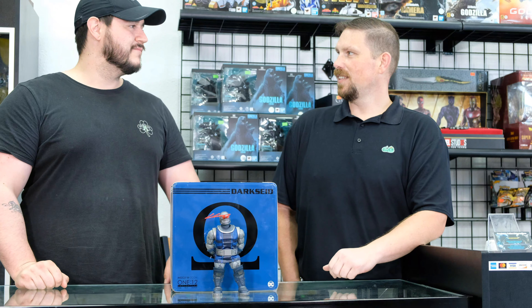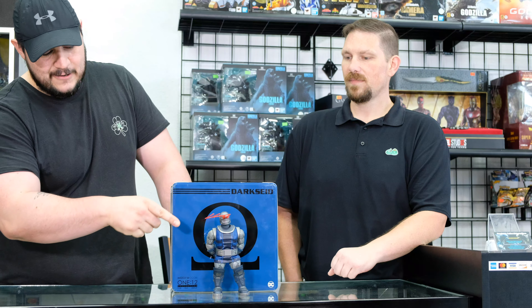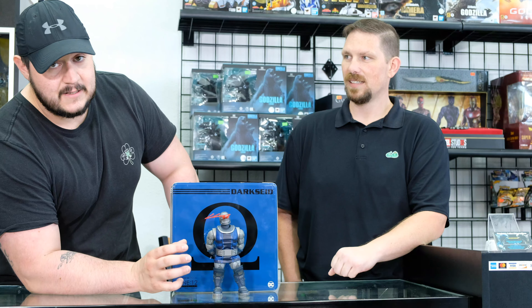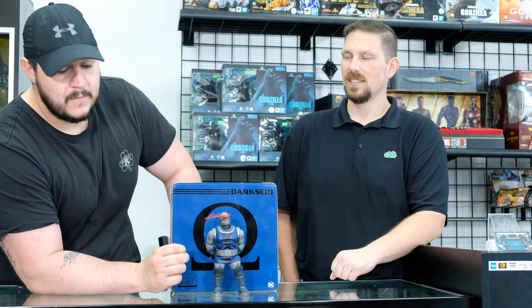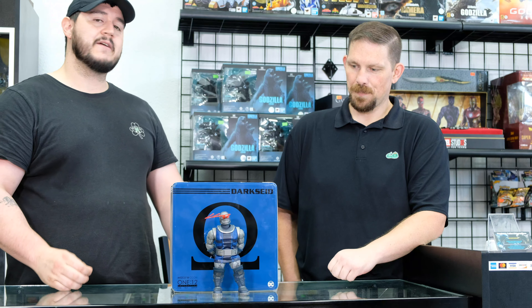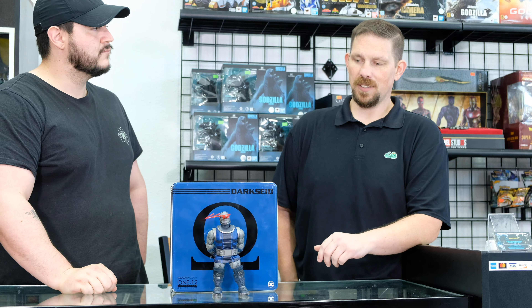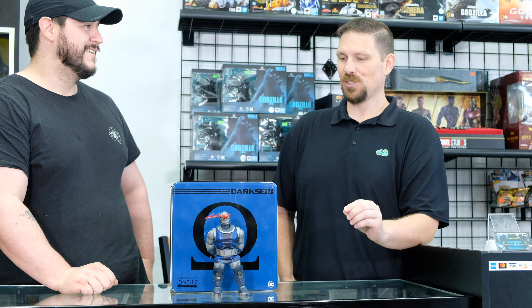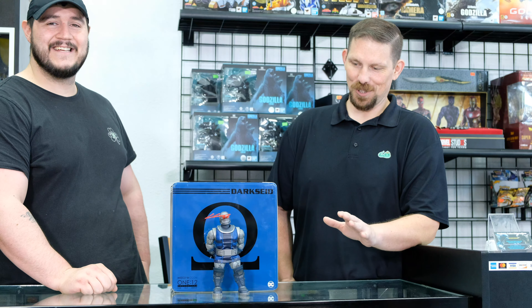Steven's thoughts on the figure: there's some really cool stuff here — you've got the infamous omega beams. Without the cape we decided to stand him up. The cape is amazing; they use cloth and the shoulder pads feel phenomenal. Standing him up with the cape does require some attention to detail because it adds extra shoulder weight and can pull the figure. He does come with the traditional Mezco stand, but unfortunately this guy is so heavy the stand won't hold him — it's really just for looks. He's a beast.